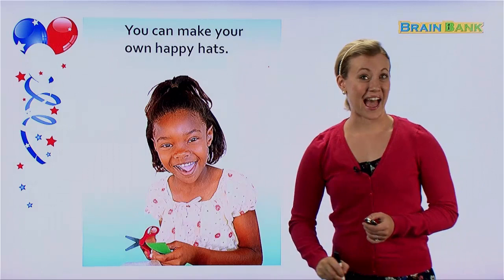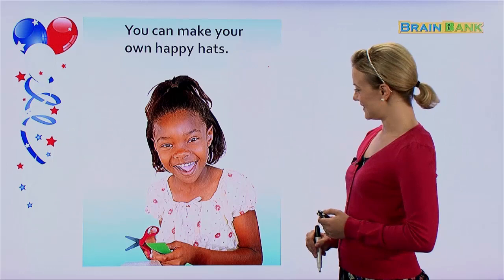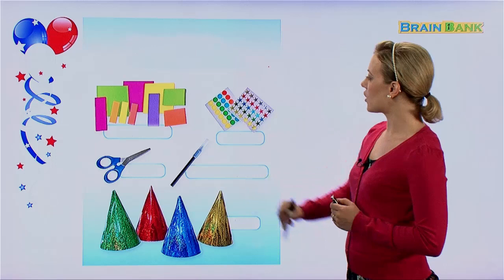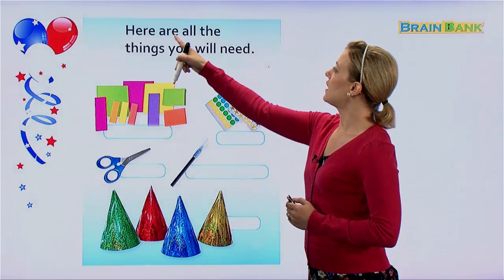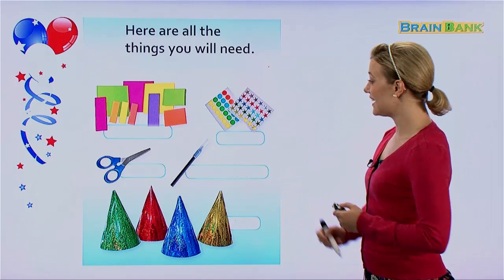She looks very happy. She has some scissors and some green paper, and I think this girl is about to make a Happy Hat. Here are some materials that we need. Here are all the things you will need. We need a few materials or supplies before we can get started. Let's see what we need.